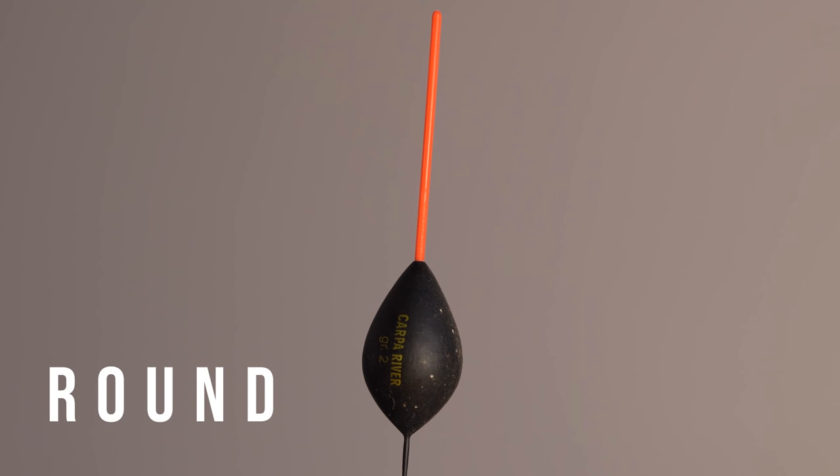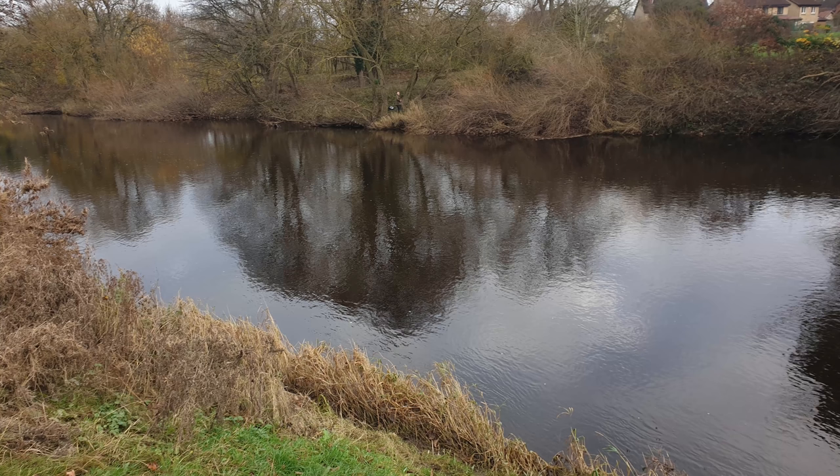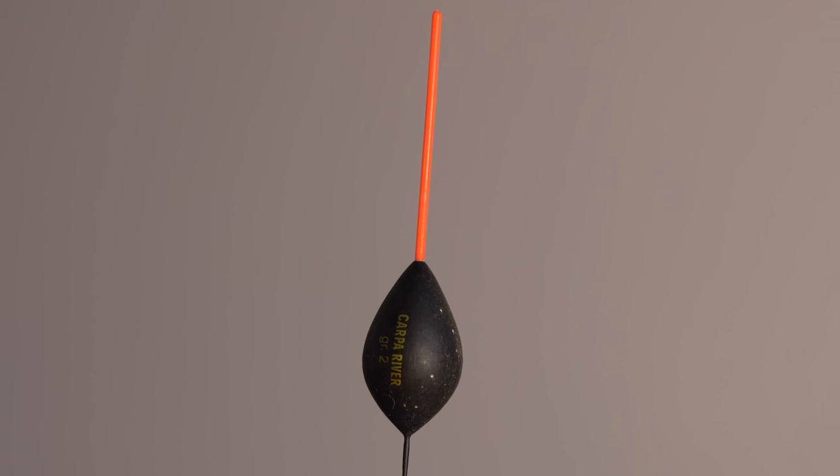This is a round bodied float - as you can see it's very wide, and it's for a specific purpose: wherever you've got deep moving water, so a river or a deep canal. These are the type of floats for running through and also holding back. Because of that body you can hold them back and get bites that way. Best on deeper venues with big olivettes, bulk, and a few droppers fishing near the bottom. On shallower venues with calm conditions that body's going to be too thick and create too much resistance, so it's really for when the water's moving.